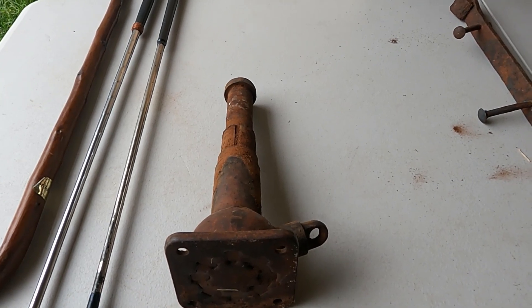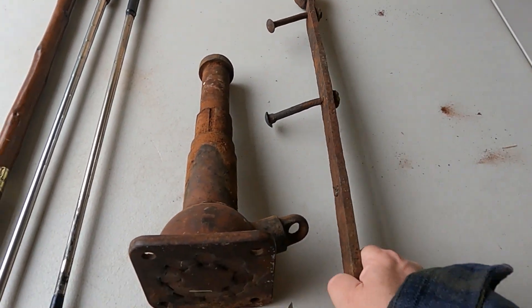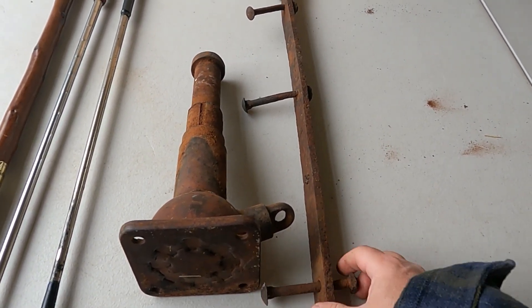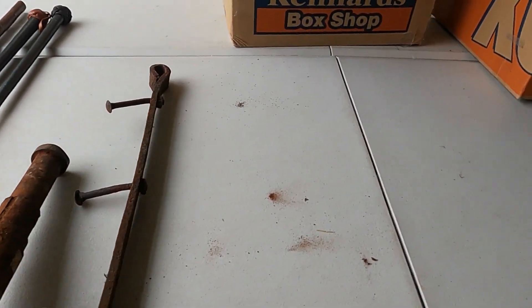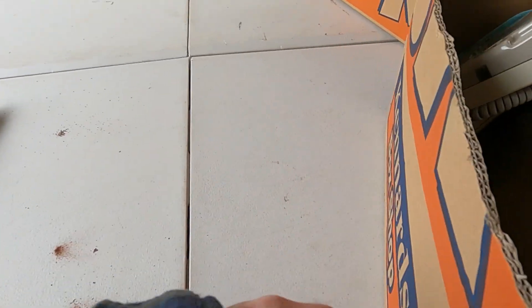It's a piece of junk — I can throw it in the scrap metal or someone might give me five dollars for it. This on the other hand is a strap from an old door or an old gate. That's got to be worth $10 easily, I would have thought.